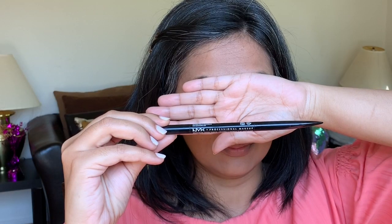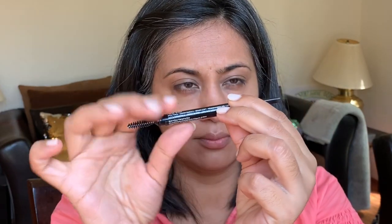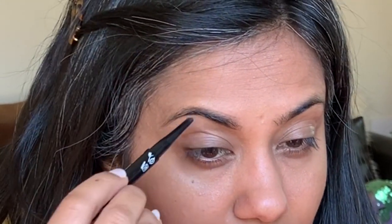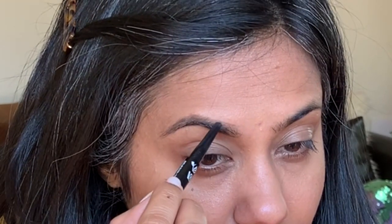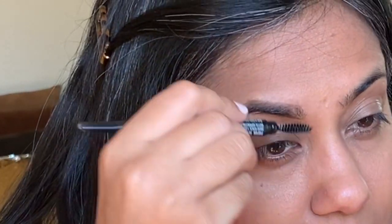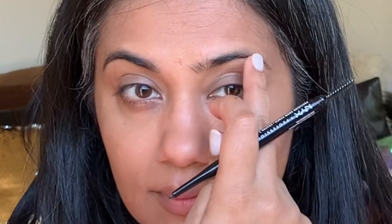We will do the eyebrows now. I am using a pencil product which has a spoolie on one end and a retractable pencil on the other end. When in a hurry, I would suggest using a pencil product — it is easy to work with and, in case of a mess, easy to clean up. I am making small strokes so that the color from the pencil deposits, and then from the spoolie side I spread the color evenly. I'll do the same on the other side.